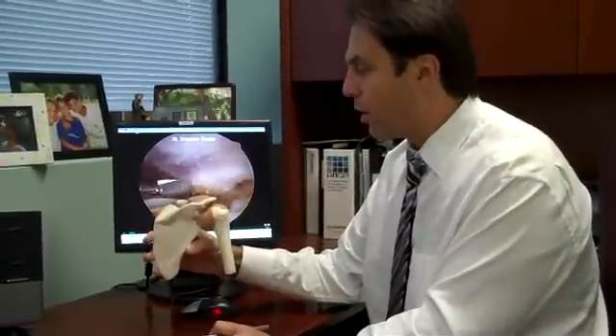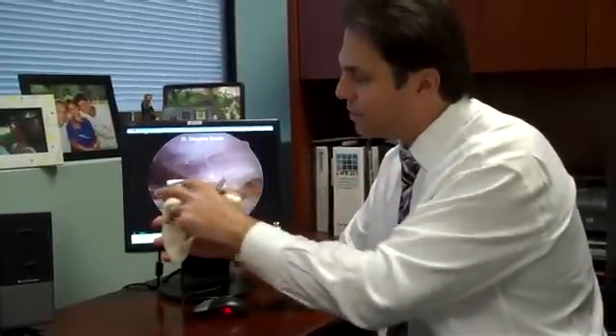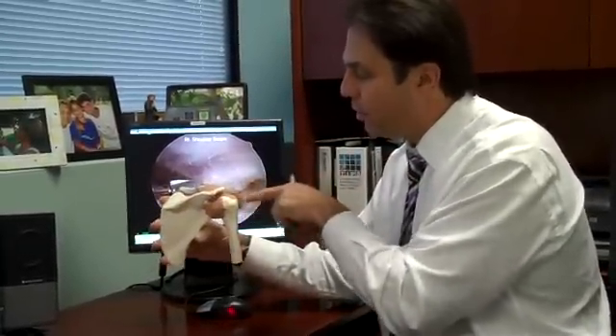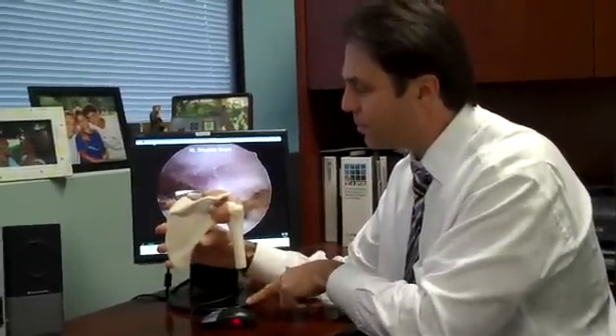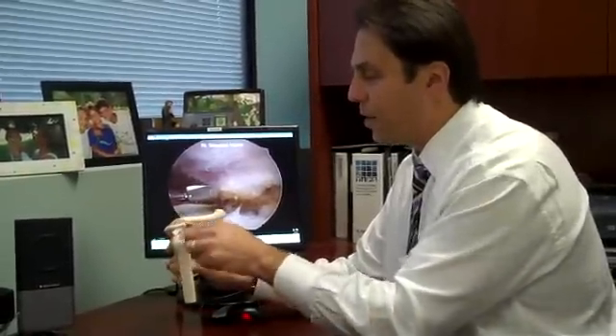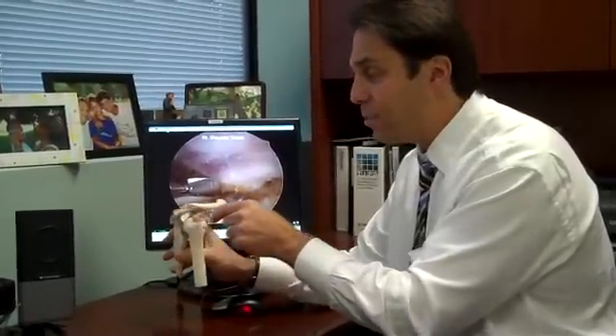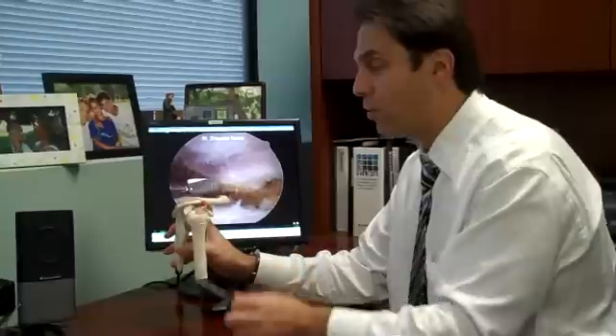This is a shoulder model. Looking at this shoulder model, this is looking at the person from the back side. This is the wing bone here, and the arm comes down like this. If we were to look at this from the side, we would see that this is the main rotator cuff tendon right here. And then this is the bone that lies above the rotator cuff, that's called the acromion bone.